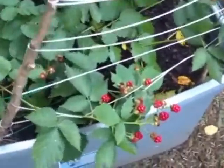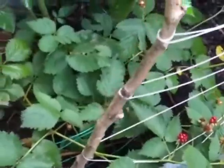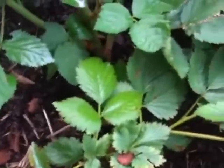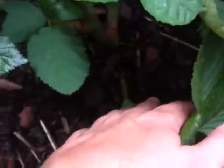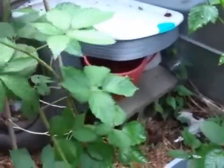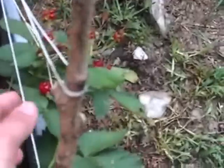Last but not least is our thornless blackberry, and it's still hanging in there. We had a little issue at the beginning of the season, but we sprayed and prayed, and the cane seems to be doing really well. I think it just got some light mildew. It's still producing and putting up some big new shoots. On blackberries, the main cane is the one that produces the fruit, and I've put up a light trellis to train it to grow in the tote.